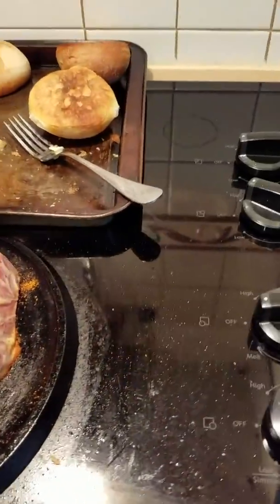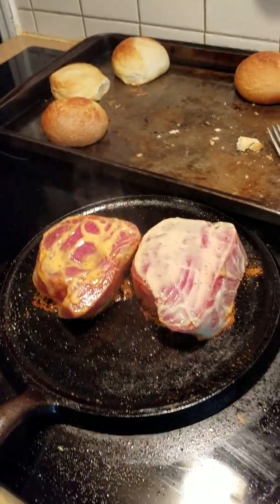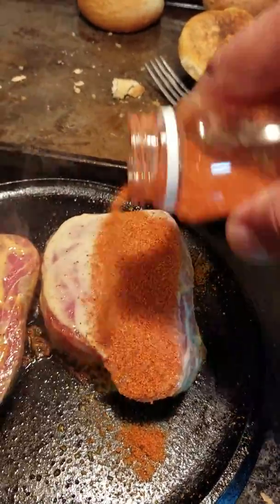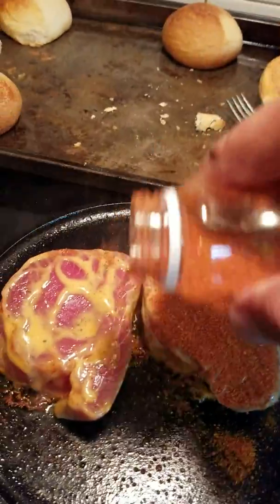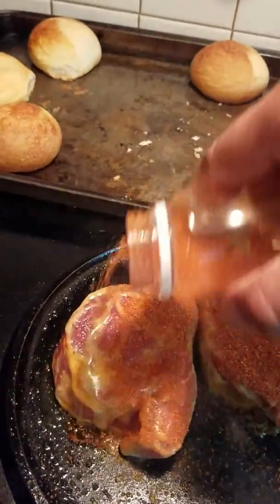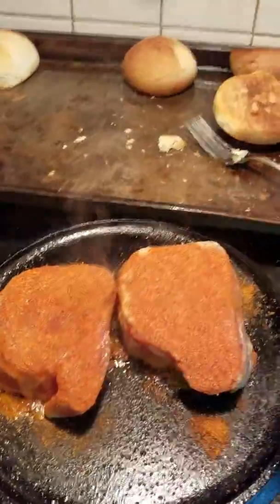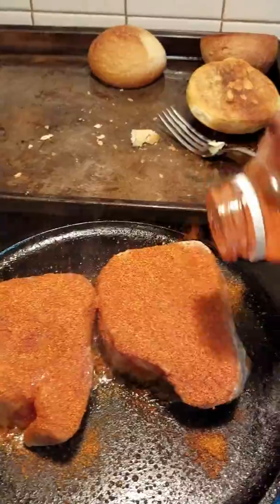Going down a little bit so it doesn't burn — you just want it to blacken. I'm going to cook the other side. Oh my goodness, folks, this smell is wonderful. I wish we had smell-o-vision right here. Dizzy Bird's famous Creole blackening seasoning.